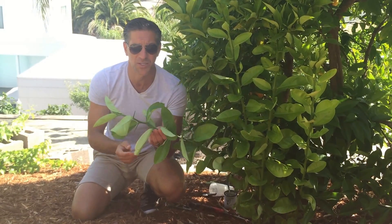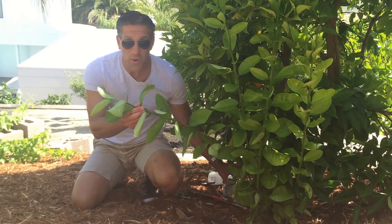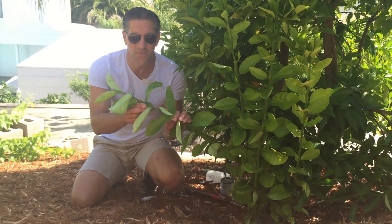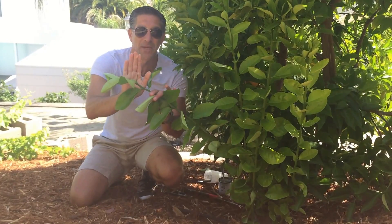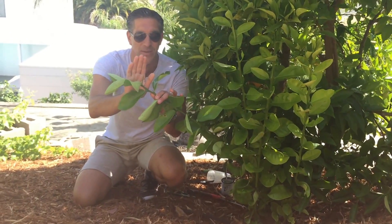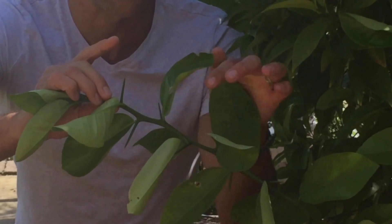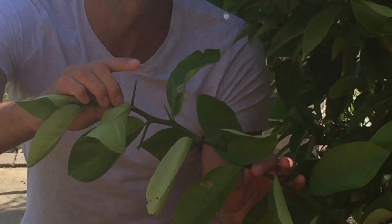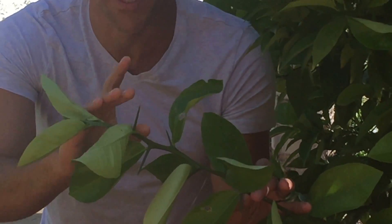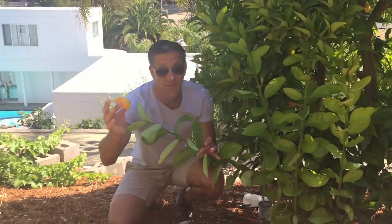We know we're dealing with a sucker because when I noticed it, it had some very sharp thorns. If you zoom in here you'll see it has very sharp thorns coming out at pretty much every leaf. These thorns were my indicator that I was dealing with something other than the selected grafted variety of the Valencia orange.